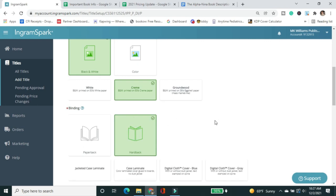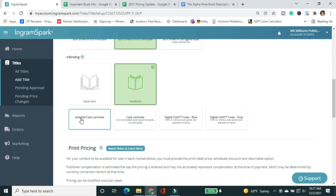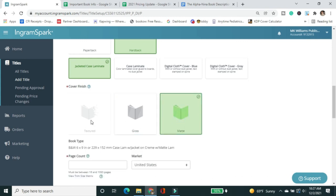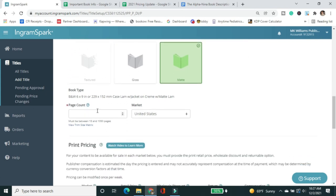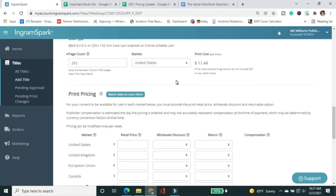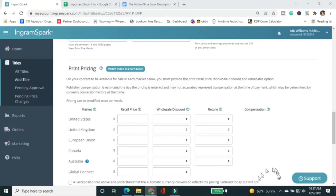For the binding, we're doing a hardcover today — specifically jacketed case laminate. You can do digital cloth in blue or gray, or case laminate. I like the look and feel of the jacket. I also prefer a matte finish over gloss — just my preference. My page count is 292 pages; The Elfinina is the longest book I've ever written. The print cost is pretty steep, but it is the hardcover, so that makes sense. I already did my pricing research previously, so I'm filling in the retail prices I've already determined. I'll be doing a separate pricing video.